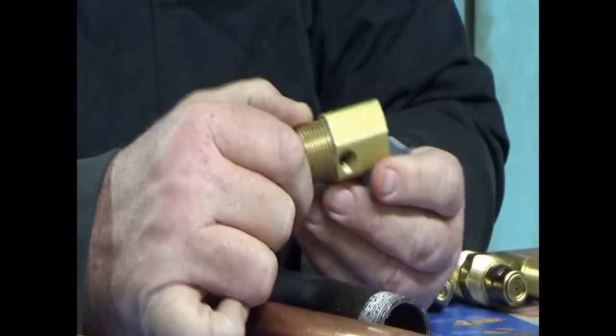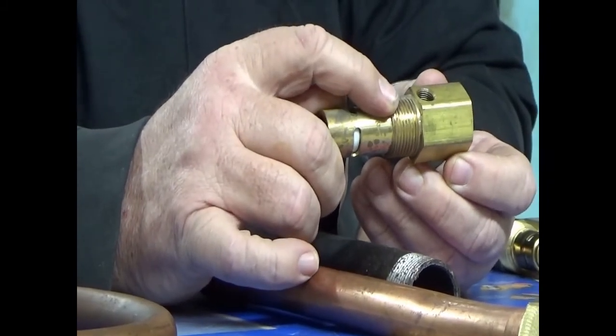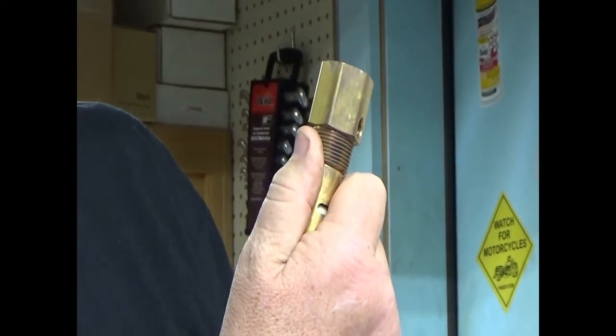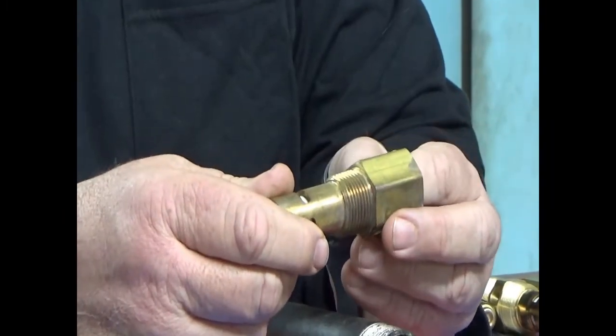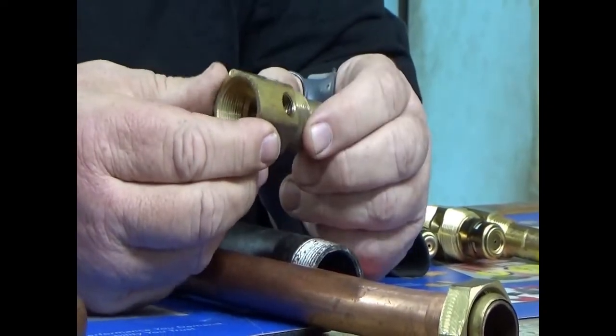This is a three-quarter check valve. This is the side that goes into the tank. My thumb is one inch, and the threads are about one inch. But remember, we measure pipe size by the ID — the inside diameter. So this would go into a three-quarter hole in the tank.